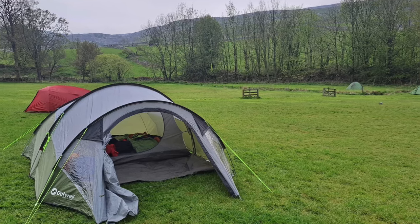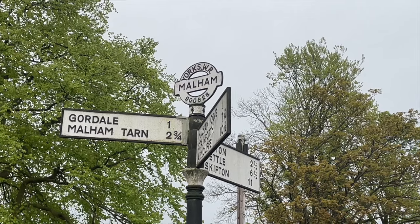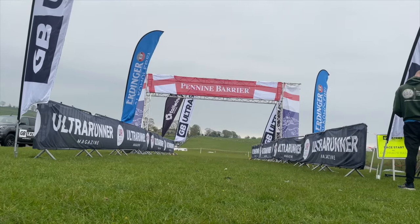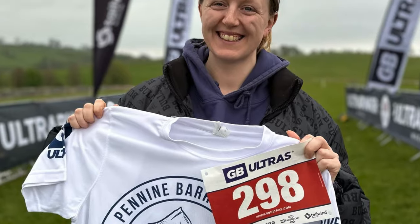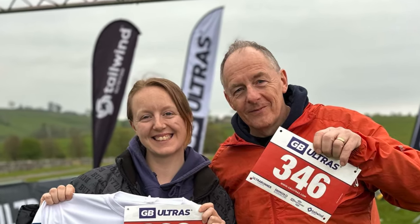I arrived on the Friday and we were staying at Riverside Campsite — lovely, would highly recommend if you plan on doing this in the future. We went down on the Friday evening, set up camp, then went to the start/finish area to pick up my race number and my t-shirt, and say hello to everybody.